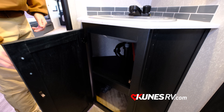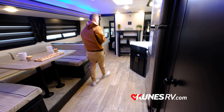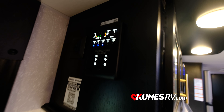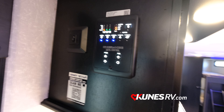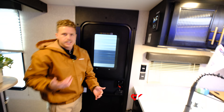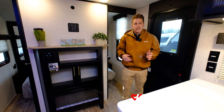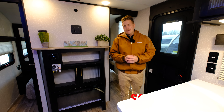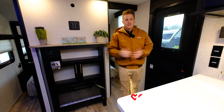One other thing to point out is the monitor panel located up front. It's motion-sensored — wave your hand and it lights up. It shows all your tank measurements, lighting, awning, and slides. Not only can you access it from here, but you can also download the Cherokee app to control the awning or slide right from your phone — so if you're in bed and forgot to bring it in, it's easy. Again, this is the 26DBH BL Cherokee Grey Wolf. My name is Charlie, located at Kunes RV Sheboygan South — come see me and check out this travel trailer.